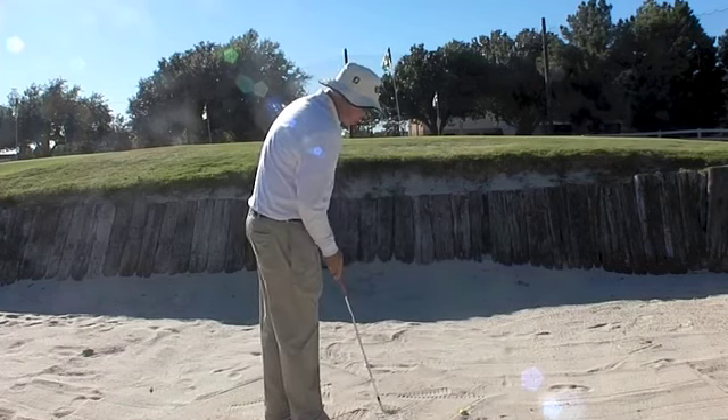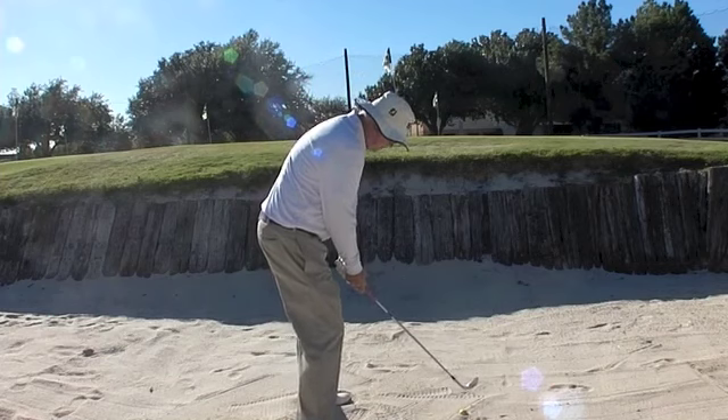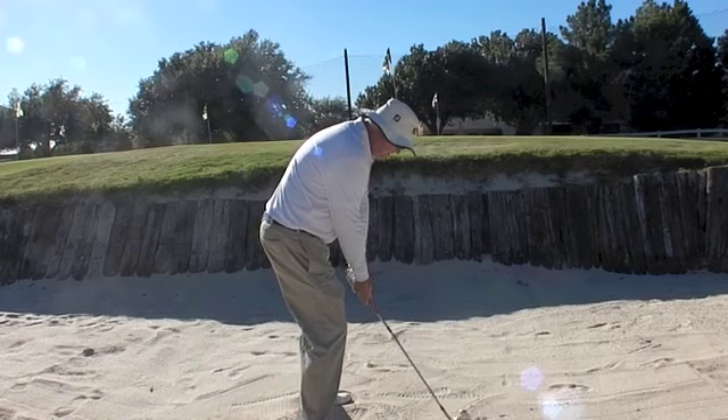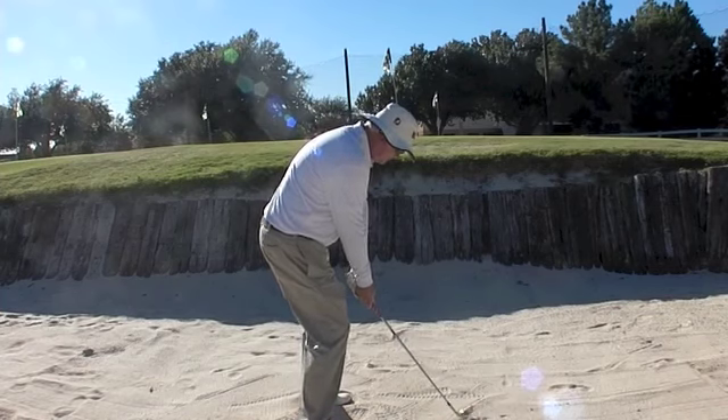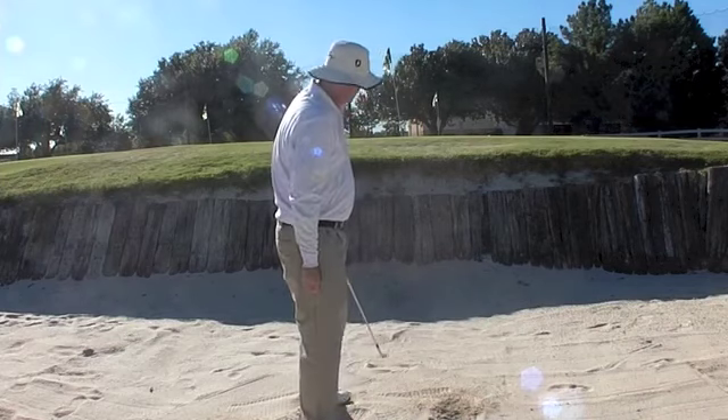We have this buried lie. I'm going to set up to it like I normally would, and I'm going to close the face about 45 degrees, and then I'm simply going to take the club back and hit down. That was pretty good — I barely popped that one out of the bunker.